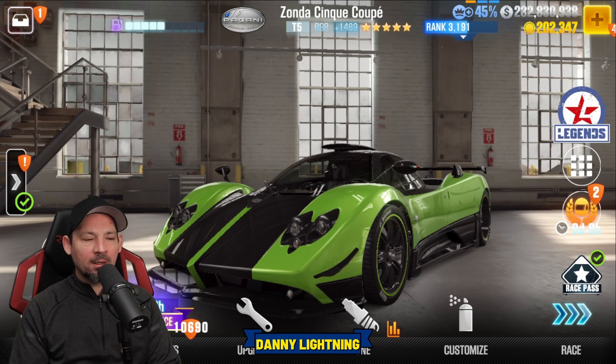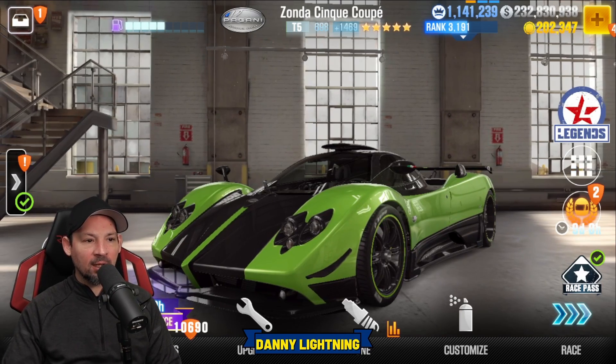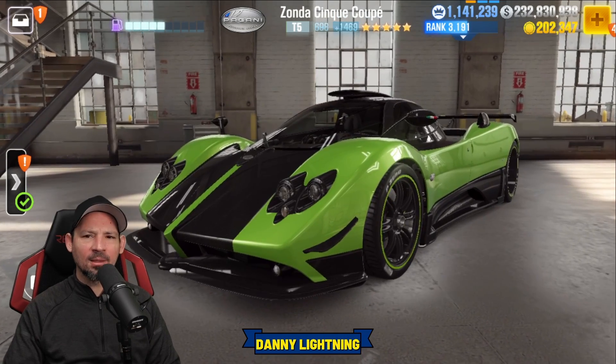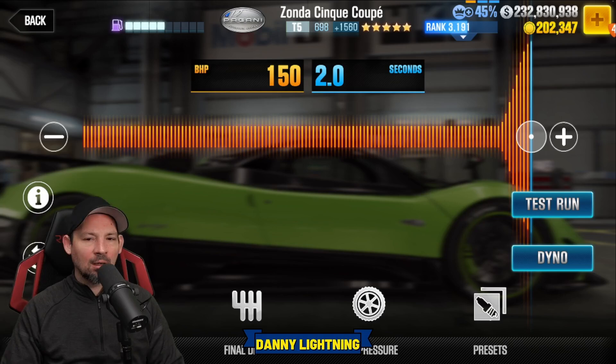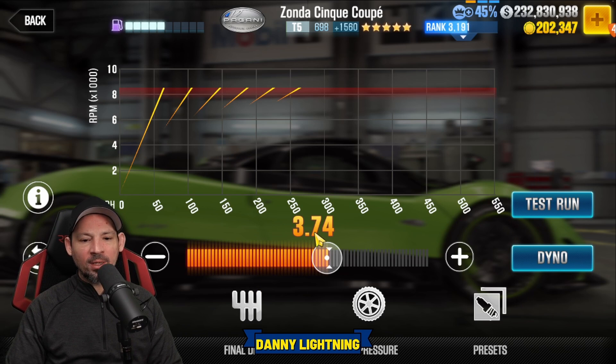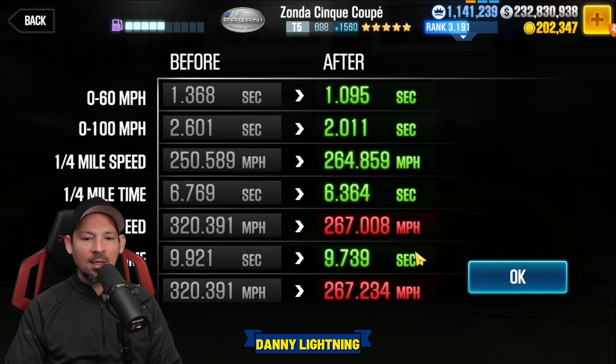Now I'm going to refit all the parts back to stage 5 so we can do a stage 5 tune — so remember, with all the fusions and all the five parts installed. On stage 5, nitrous all the way to the right, final drive about 3.74, tire pressure right around 26 PSI, and a dyno of 9.739.